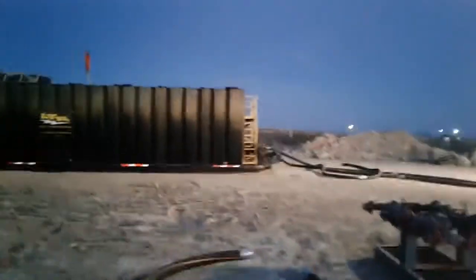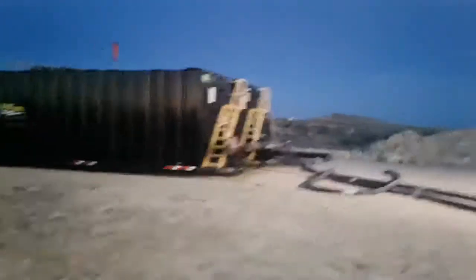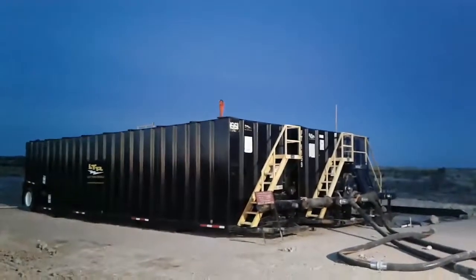Once we get the well cleaned up — meaning we get the sand out of the hole so that all that's coming back is water, oil, and gas — we'll send it over to the production equipment. But here are our frack tanks where we put our water and oil while we're still making sand.